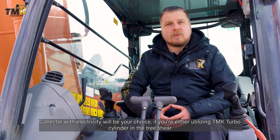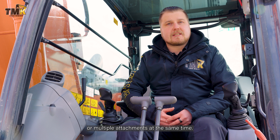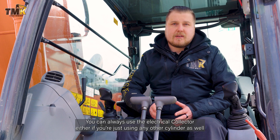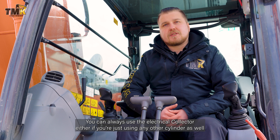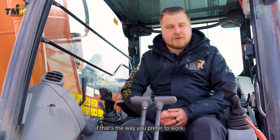The collector with electricity will be your choice if you're utilizing a turbo cylinder in the tree shear or multiple attachments at the same time. You can always opt to use the electrical collector even if you're just using any other cylinder, if that's the way you prefer to work.